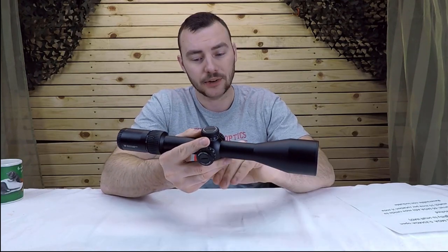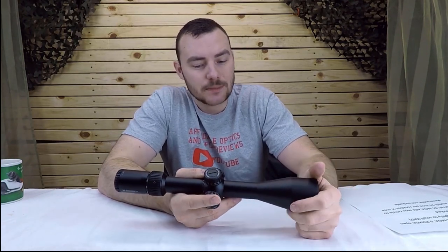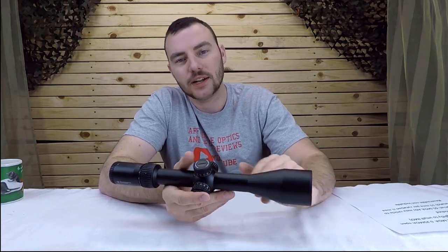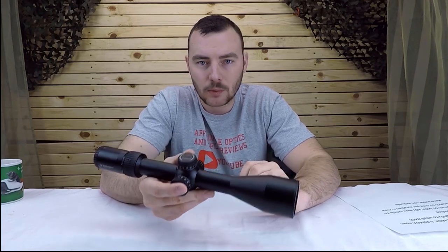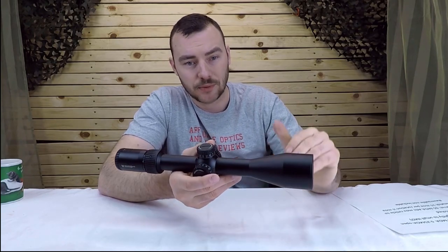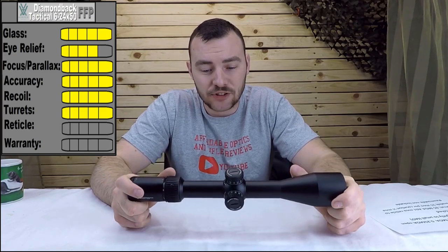This optic has 65 MOA of internal adjustment. That means you can use a 30 MOA rail underneath it to maximize how much internal adjustment you can use for really long ranges. With a 20 MOA or zero MOA rail you'd be limited to about 32 MOA of adjustment range for compensating for distance and bullet drop. For the turrets, we're giving them a five out of five — for this price, this is exactly what it should be.